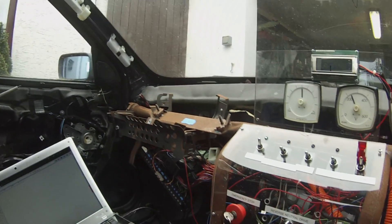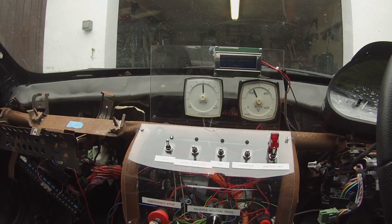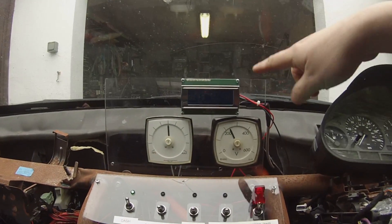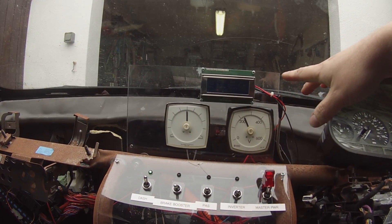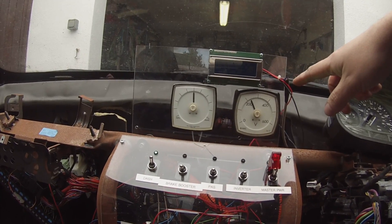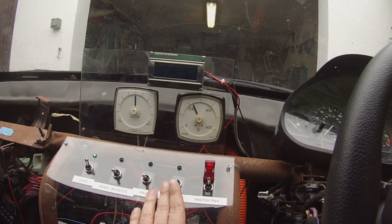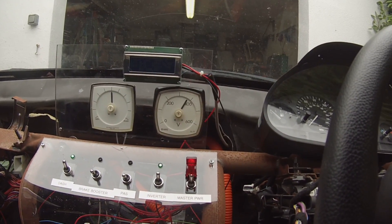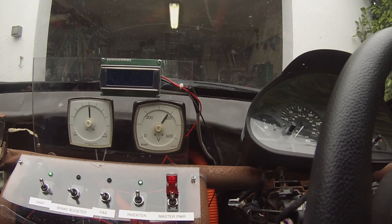We are rigged up. Got some new stuff here — got our new instrument panel. Got some software problems with the battery monitor but that's okay, we can fix it, it seems to be still working. Got some analog gauges here. Let's go ahead and fire this thing up. Okay, there goes the pre-charge — three hundred and eighty volts.